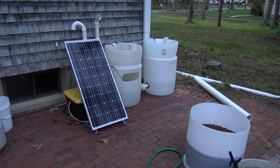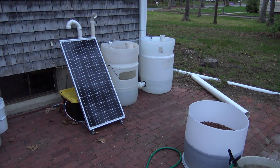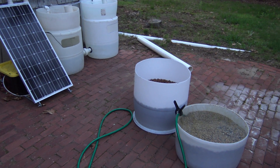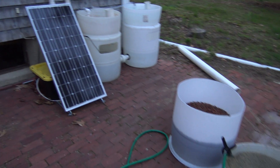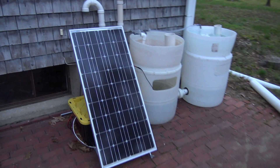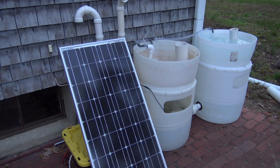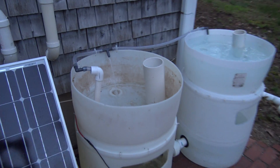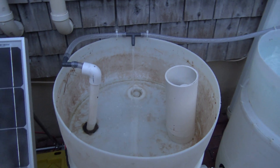Hey guys, welcome to episode number 476. Today is Wednesday, so it's DIY Wednesday, and I'm back out here with the off-grid solar aquaponics setup. I've made a little progress today; I also stalled out on a few projects.